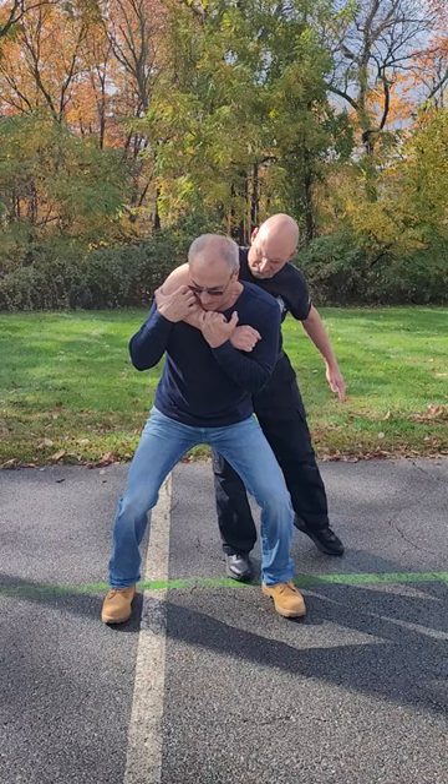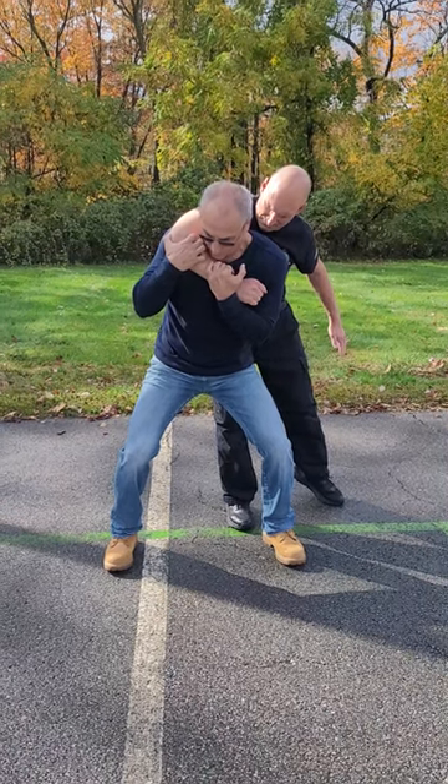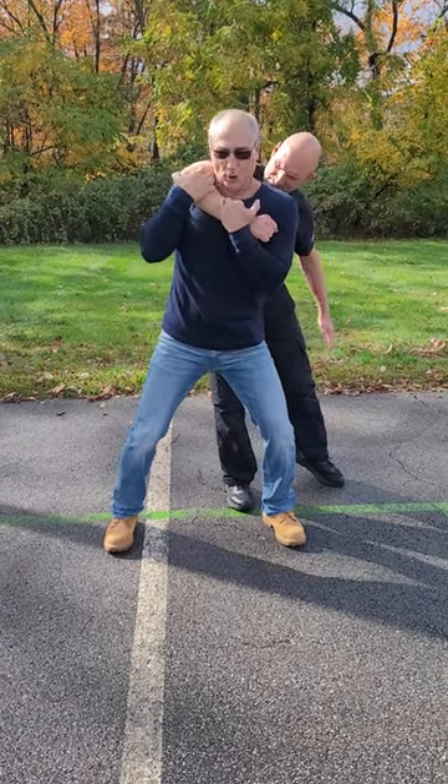Bend my knees, make sure you've got a base, make sure you're bending forward so he doesn't pull you back. I'm going to bite into his arm because it's like giving a dog a bone.